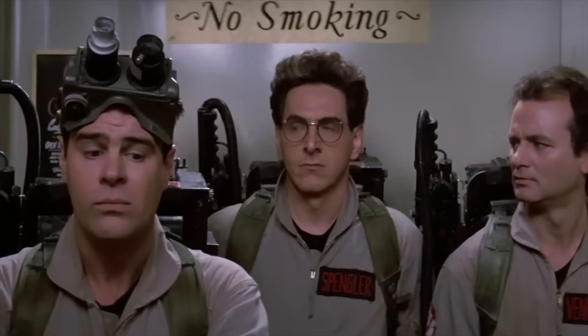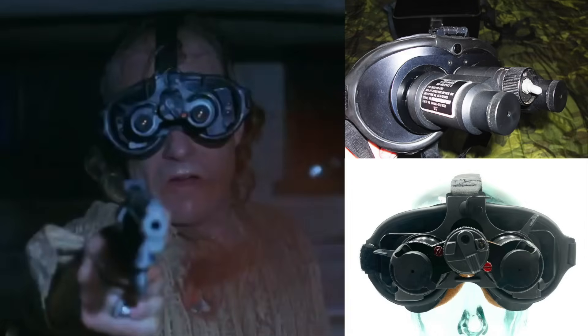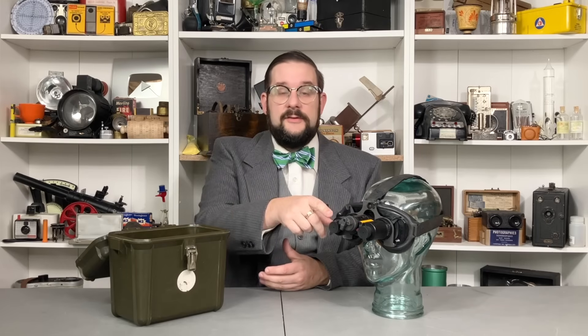Some movie fans might find the AN-PVS-5 familiar — it served as the basis for the Ecto goggles in the Ghostbusters franchise. These NV-5151 goggles also have an interesting movie connection, as they appear to be the type used by Buffalo Bill in the climax of the 1991 film The Silence of the Lambs. It's possible they are the older SU-50, but those had a round toggle-style on-off switch and hinged upward rather than downward. By the late 1980s and early 1990s, NV-5151 goggles would have been readily available on the American surplus market, making them easy for a film production designer to acquire. However, the film's depiction is slightly inaccurate, as these goggles require an active infrared light source to see in the dark — something Buffalo Bill is not shown using.